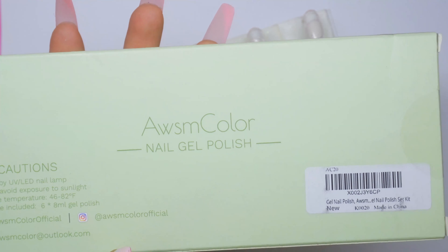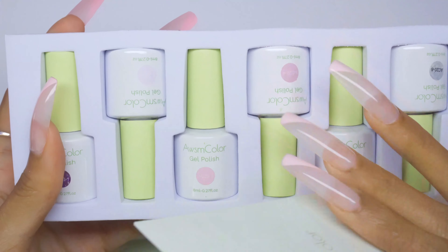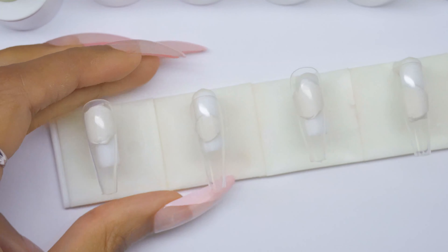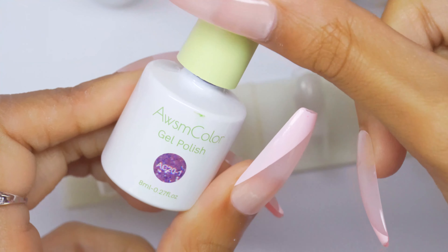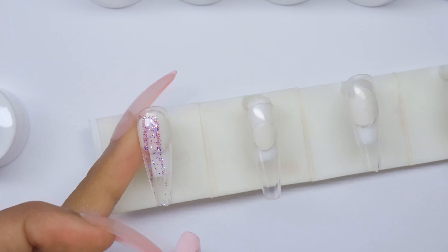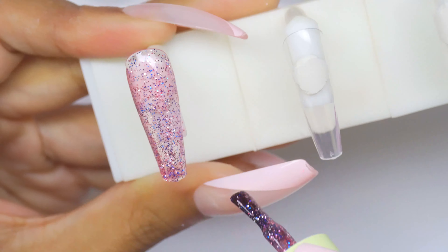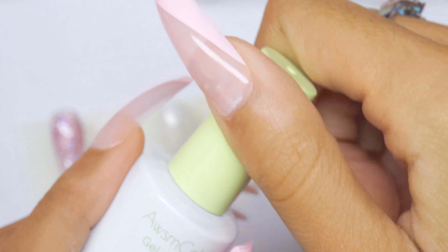The next kit is the Awesome Color gel polish kit. When you open it up this is what the bottles look like — pretty cute. I really like these bottles; something about the green top is really cute to me. First color to swatch is AC20-1 and it's a glitter — super super cute, with blue tones in it.